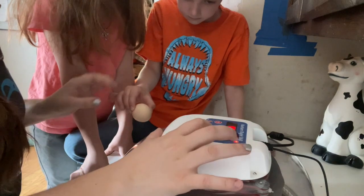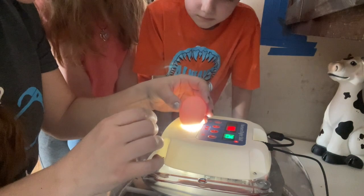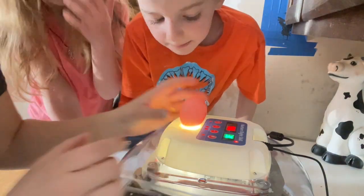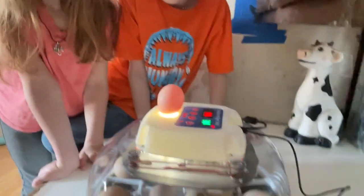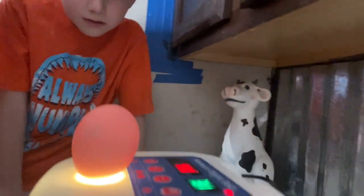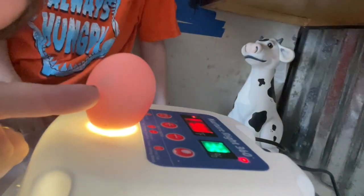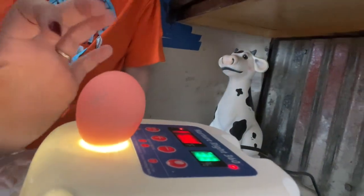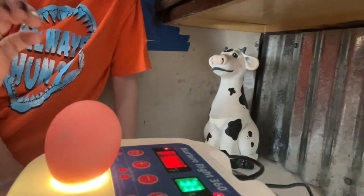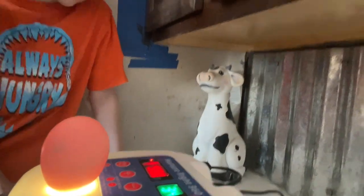Now this one has a whiter shell, so since it's more white we might be able to see a little bit more. Oh there it is! Look, you can even see the veins on this one. I'm gonna close up on the camera so that everyone can see. Right here's the dot, and there are little veins coming off of it — that's what you're looking for to make sure it's a fertile egg. It's this little dot right here and the veins coming off of it.